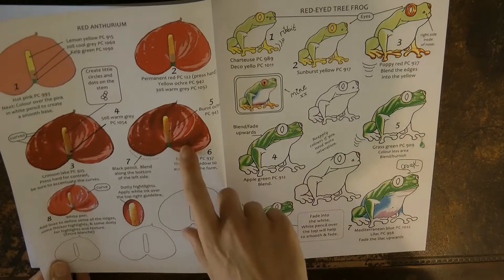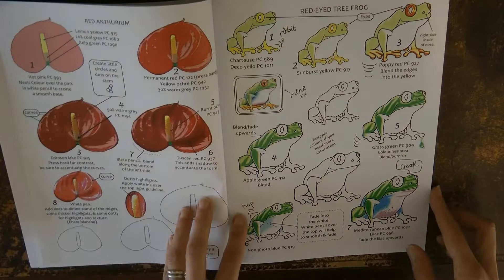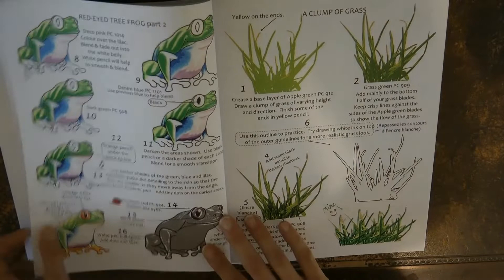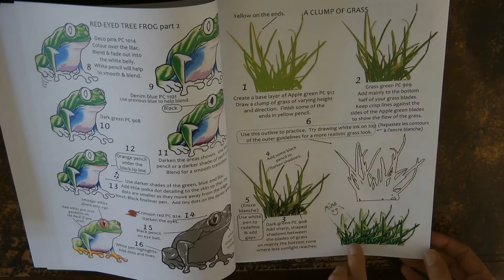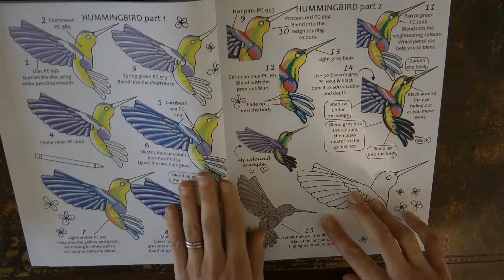This flower I've had a go at — it looks really great when it's finished. And here we have a tree frog — I've had a go at the frog as well, he's really good fun and looks really cute when done. And a clump of grass — I used these techniques for trying out grass; it looks really great to have lighter grass at the top and shadow at the bottom. And here's a hummingbird I've got to do soon, so I might try this tutorial.